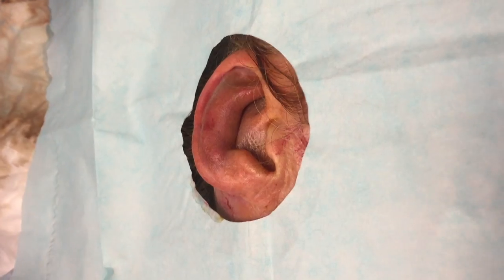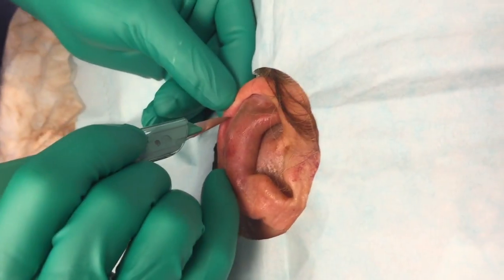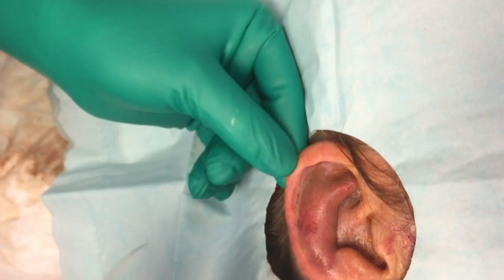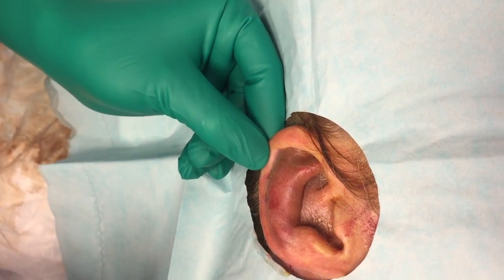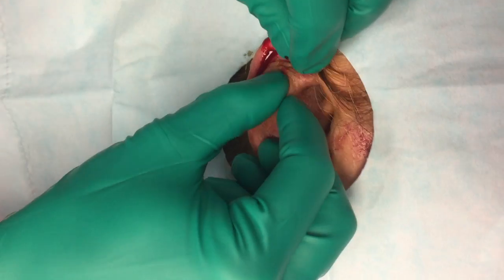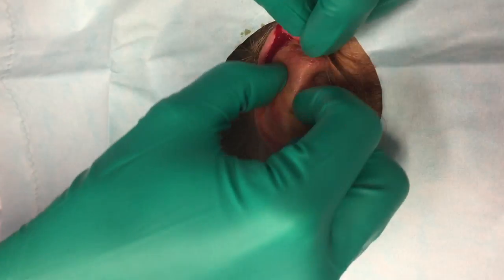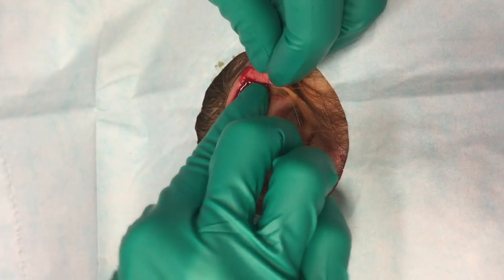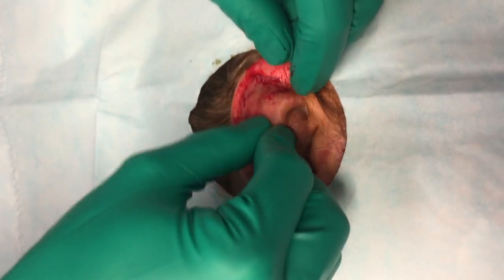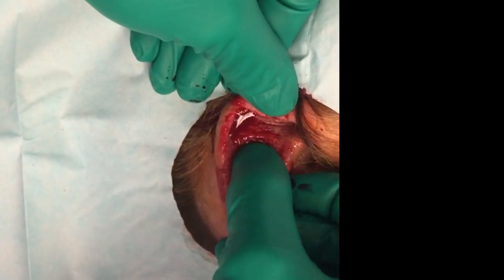After the auricular block, the ear is prepared for incision and drainage. The hematoma may be incised along the natural skin folds along the edge of the hematoma following the natural curvature of the pinna. The incision should be no greater than one centimeter. After the incision, at times, peeling the skin and perichondrium off the hematoma with blunt dissection is necessary. Other times, as seen here, manual massage of the hematoma and evacuation is sufficient.